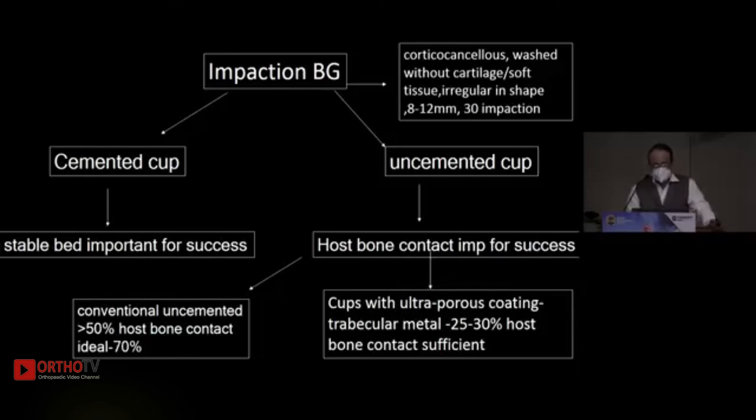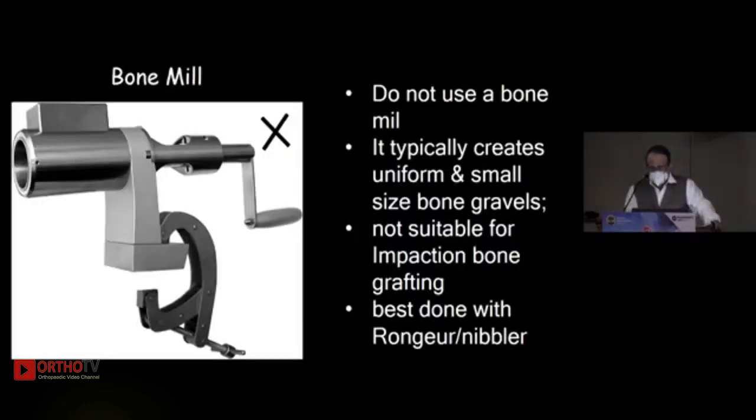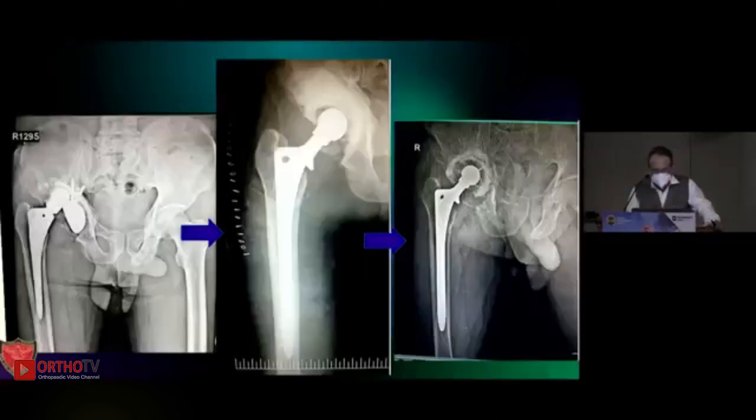For usual protrusio without revision, you should get good contact. The graft should be corticocancellous, washed out, without cartilage or soft tissue, irregular in shape, around 8 to 12 mm, and you should impact it multiple times — 30 is the ideal number. After impaction you get a homogeneous material. Do not use a bone mill — it typically creates uniformly small-size pieces and is not suitable for impaction bone grafting. It is best done with a rongeur, or what we commonly call a nibbler.